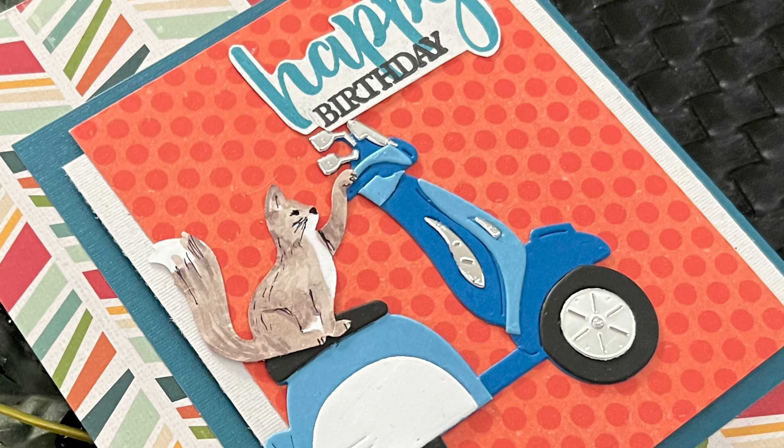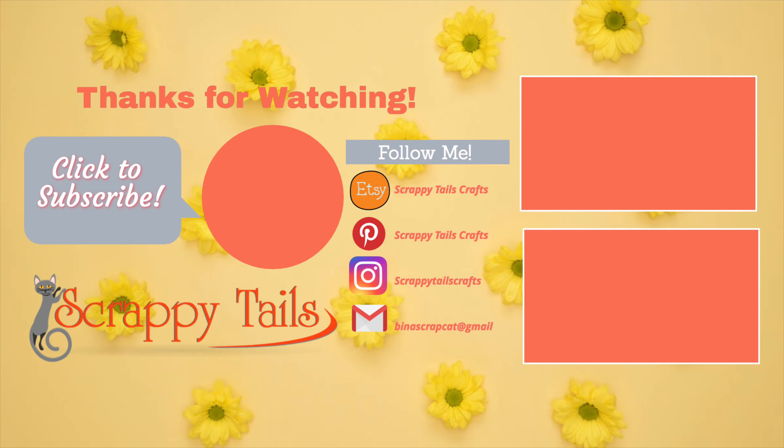Supporting Scrappy Tails helps me bring good content to you. All the Scrappy Tails links will be below. Here are some more videos to watch, and I'll also include the link below for assembling the mopeds and the birds. Thanks so much for joining me — bye!